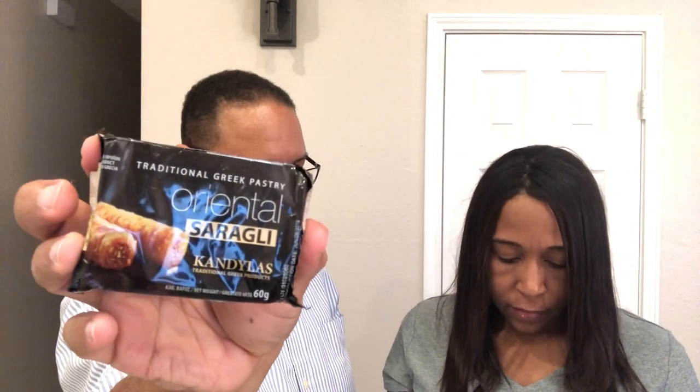Next thing we're going to try is these - they're called Oriental Saraiglee. It is a syrupy phyllo dough pastry with almonds and walnuts. From the description it says it's very similar to Greek baklava.